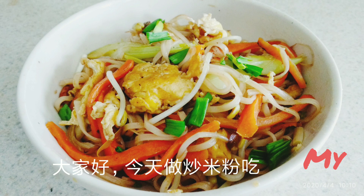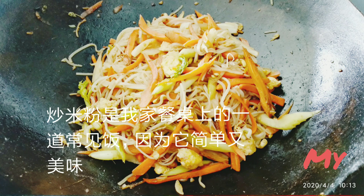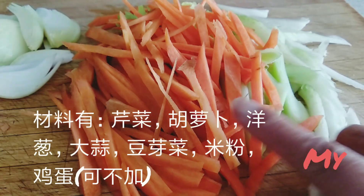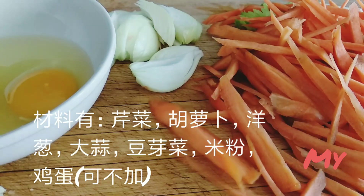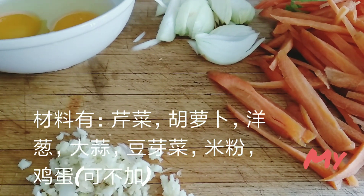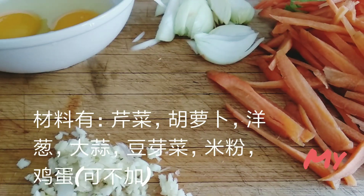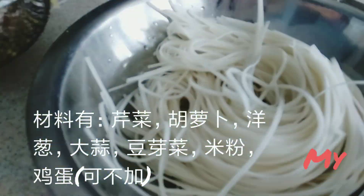Hello everybody, I'm making stir-fried vermicelli again today. This is a regular dish in my family because it's easy. Ingredients are celery, carrot, onion, egg, crushed garlic, homegrown sprouts, and of course vermicelli.